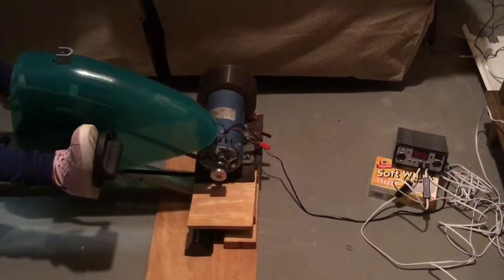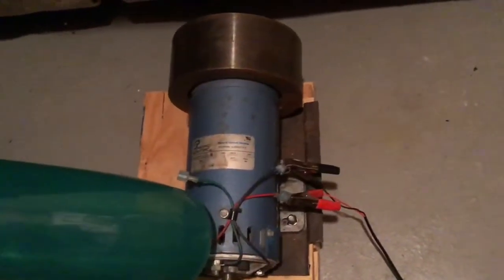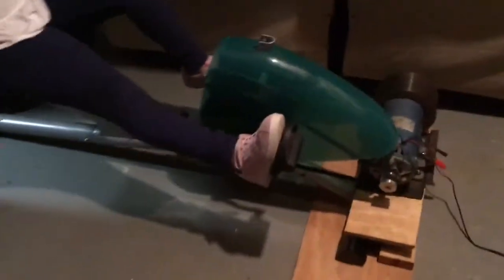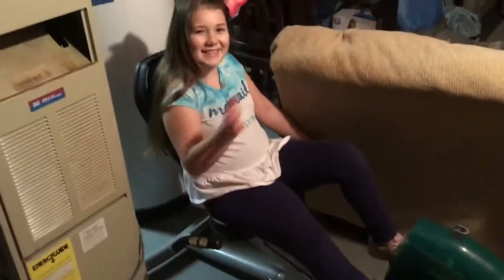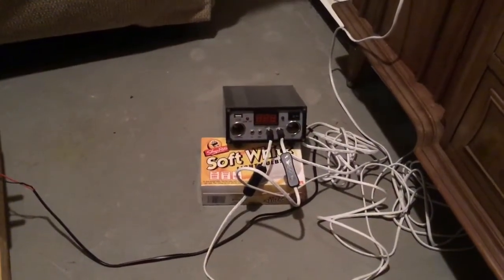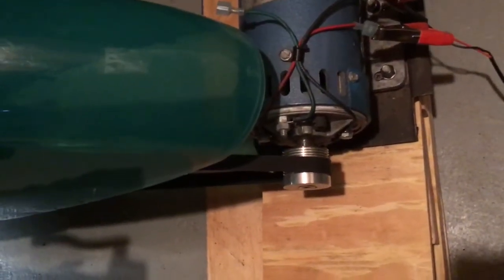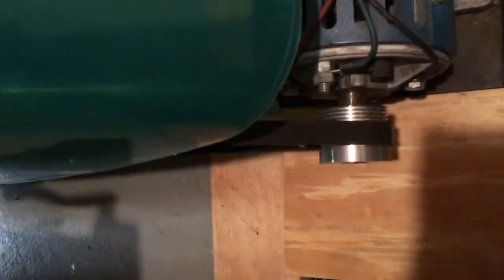Here's how we produce DC electricity with the treadmill motor. This is a motor out of a treadmill. This is a 'Body by Jake' — that's my daughter. Here's a charge controller slash inverter from a Harbor Freight solar panel setup kit, with the lights. The belt we have here is from a washing machine — works perfect because of the grooves.